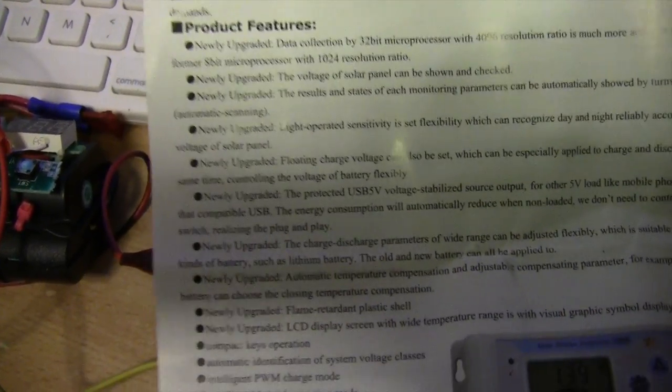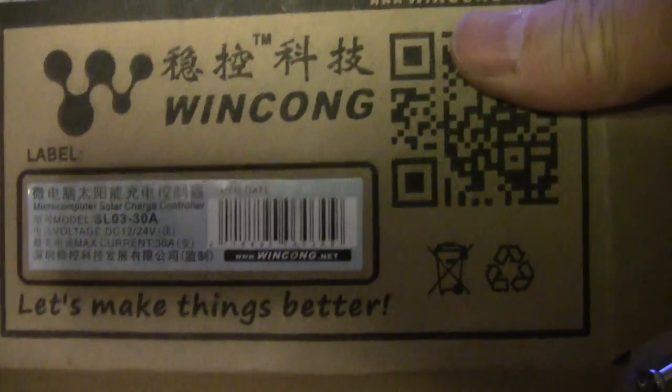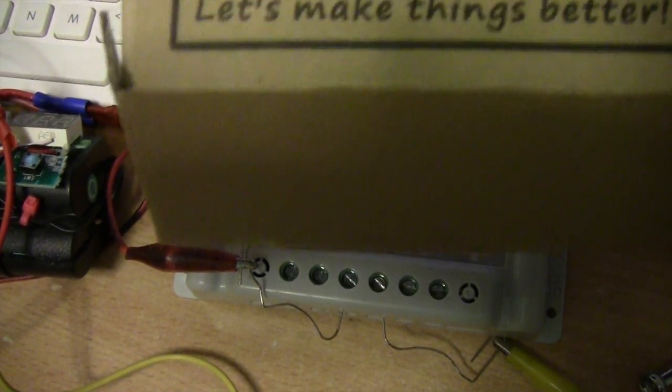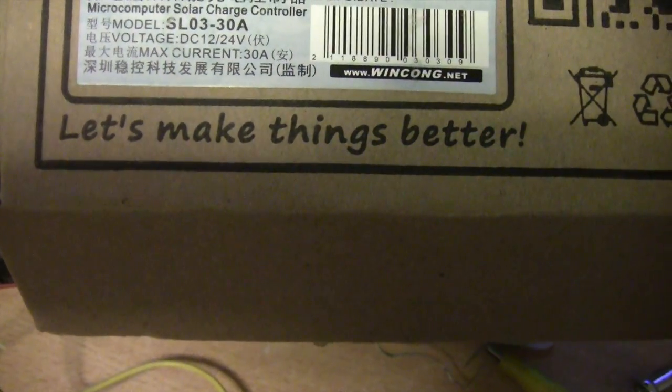I hope you find this information useful. So again, this is the WinKong Solar Charge Controller. Let's make things better. Thanks for watching.